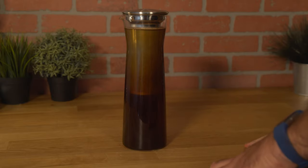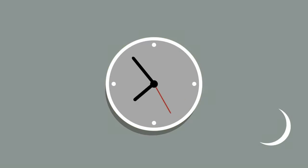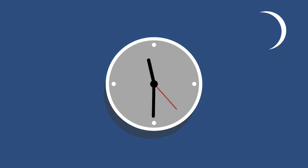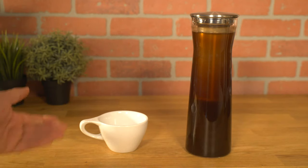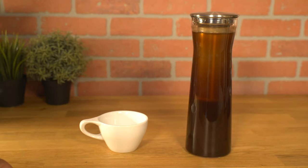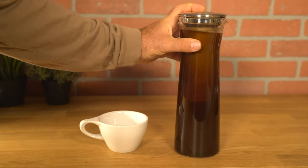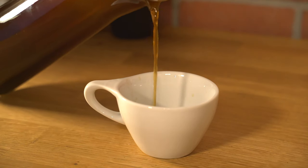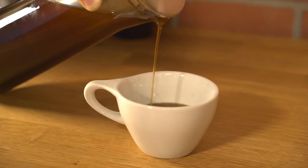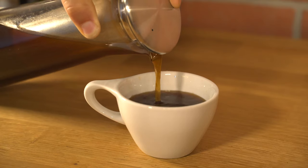You can shorten that time or go a little longer. Good morning — we've just taken our cold brew out of the refrigerator after about eight hours of soak time in the fridge. Now we're going to pour some nice cold brew coffee to enjoy this morning. You can keep the filter in the jug and just pour.